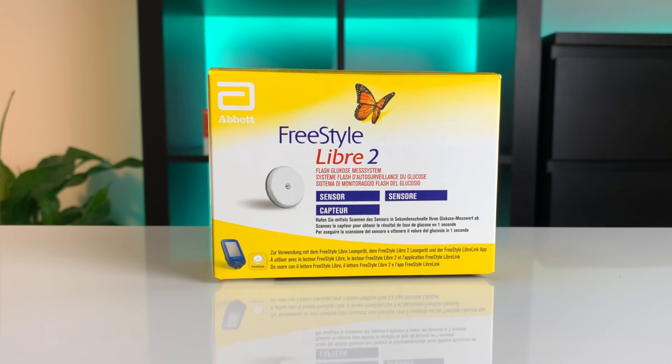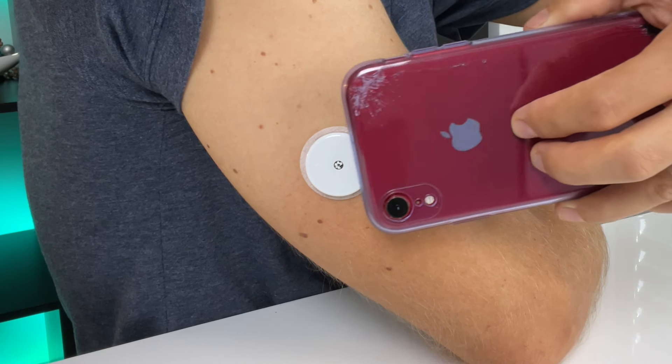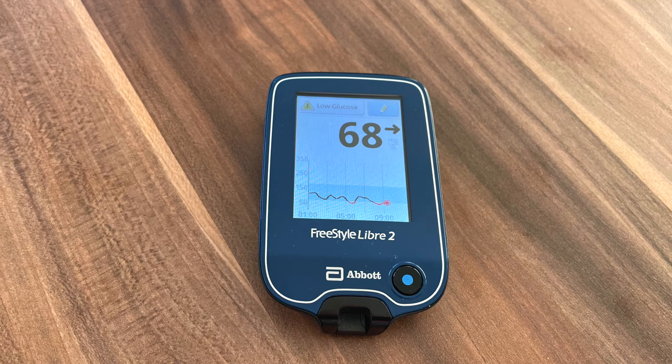I'm going to show you how to apply your first Freestyle Libre 2 sensor and how to start getting your blood glucose readings and alarms in less than five minutes. This video is sponsored by US Med, the most trusted US distributor of Freestyle Libre supplies.